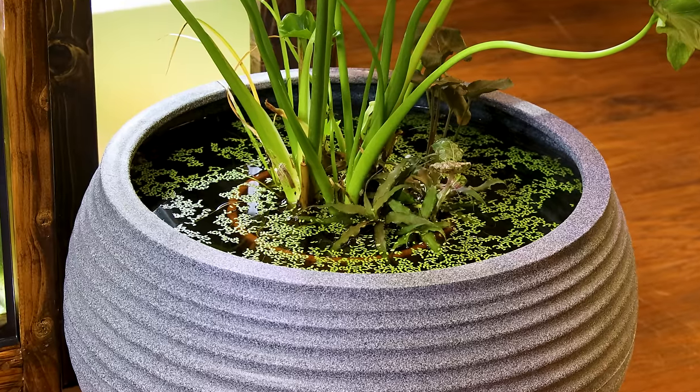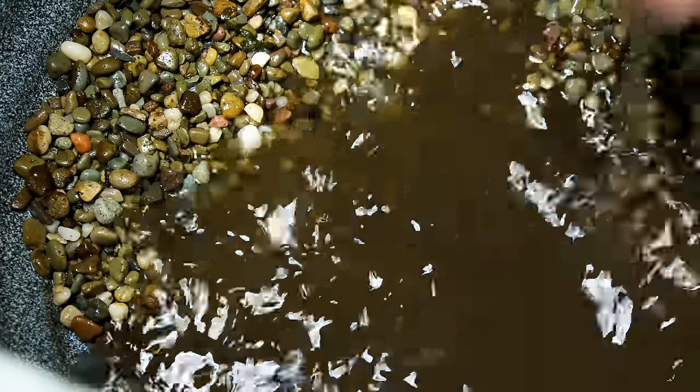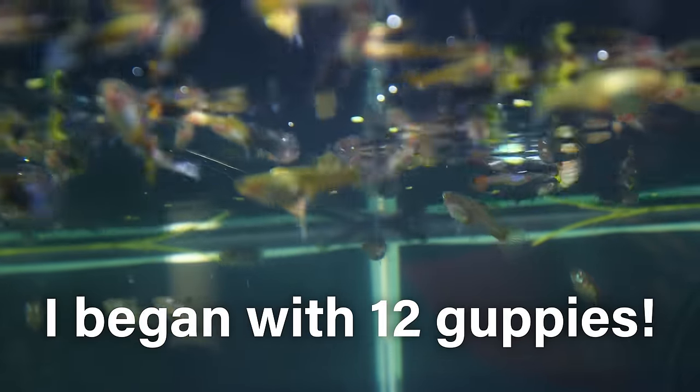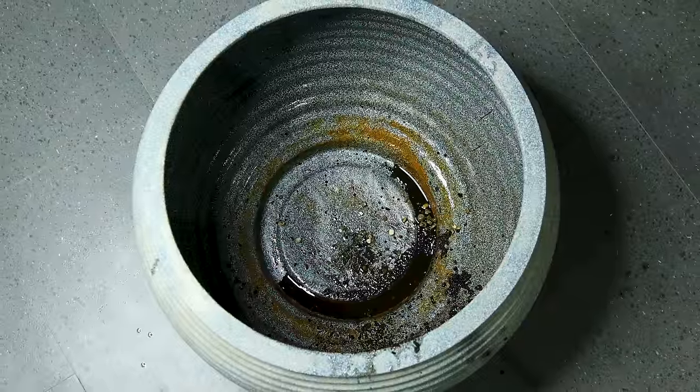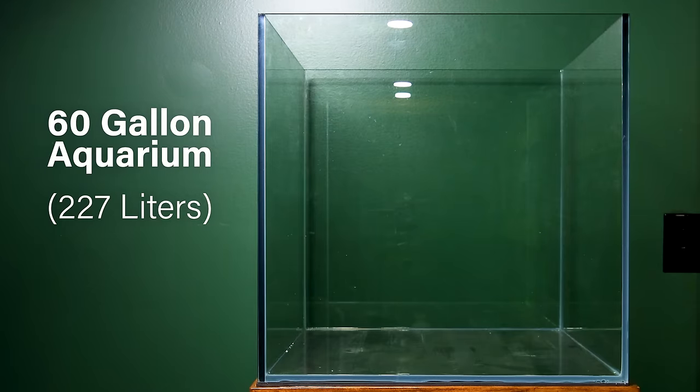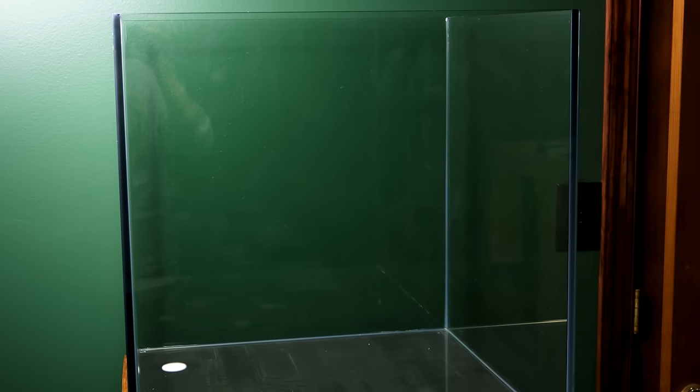However, after the move, I decided to take it apart in place of something new for a number of reasons. I still have all of the guppies, but it didn't move well and I want something a little larger that will allow me to enjoy them in a new light. That's where the 60-gallon cube aquarium comes in. I wasn't seeking it out, but I found it on clearance and knew it would be perfect for such a project.